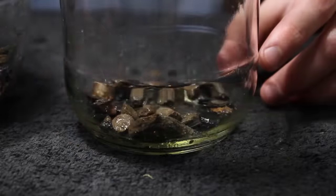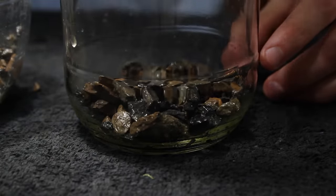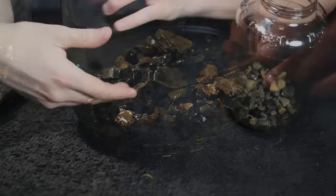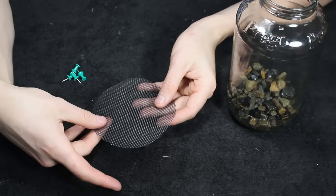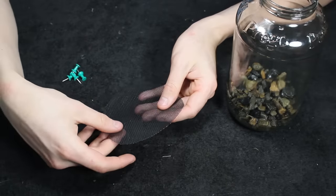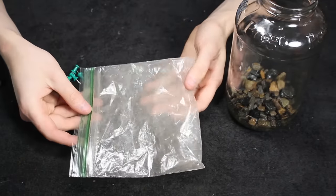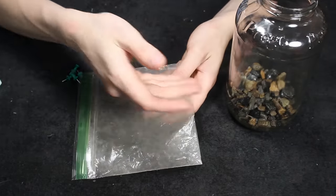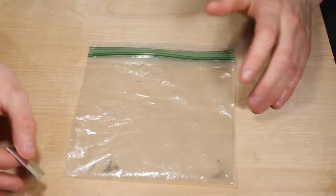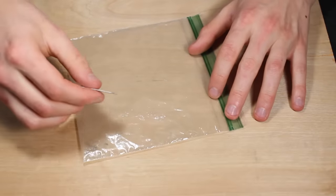From here we'll put the stones into the container. For a jar of this size, roughly an inch deep layer of the drainage element will be appropriate. Next we need a barrier — typically I use and recommend carbon fiberglass window screen mesh, but doing so will incur a cost. So instead we'll make a barrier with the bag we used to transport the stones. Alternatively you could use saran wrap or a grocery store bag — either way I guarantee you have some of these items lying around your house.